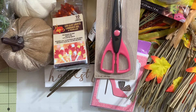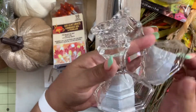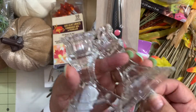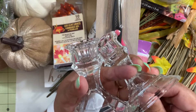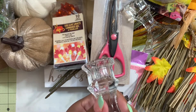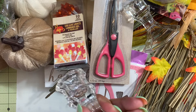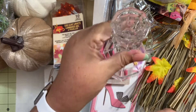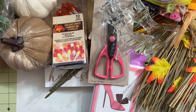For my DIYs I also grabbed these candle holders — I got two of them. For a dollar, these candle holders work really well in a lot of DIY projects, so I grabbed those two.